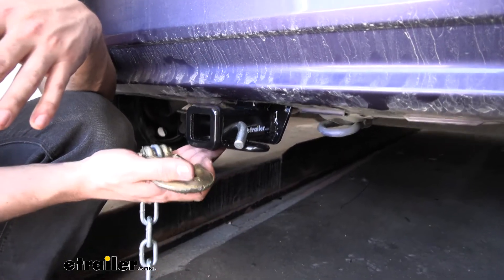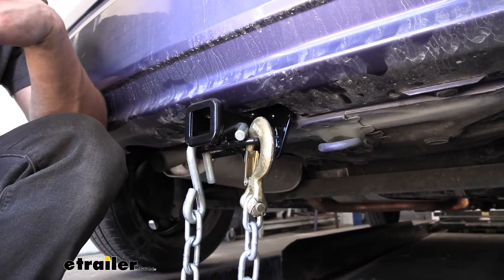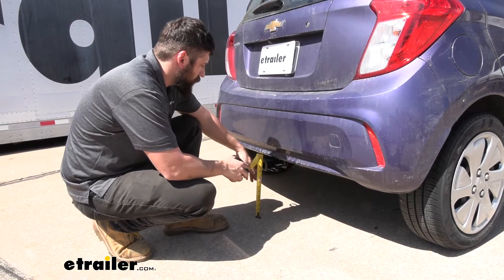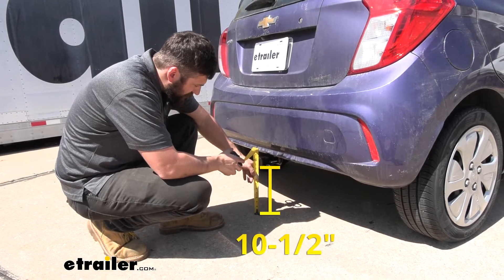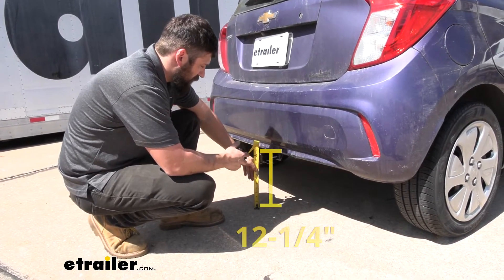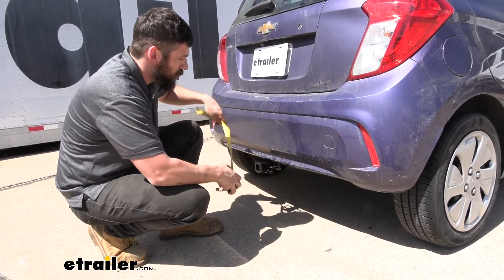Welded to the bottom of the receiver tube we're going to have our safety chain loops, which will still work with larger clevis-style hooks as well as smaller S-type hooks. We also have a couple of measurements to help you when selecting hitch-mounted accessories. The first one — especially useful for lower ground clearance vehicles — is the ground clearance to the bottom of the trailer hitch: that's going to be 10 and a half inches. The next measurement is the distance from the ground to the top inside edge of the receiver tube: that's going to be about 12 and a quarter inches.